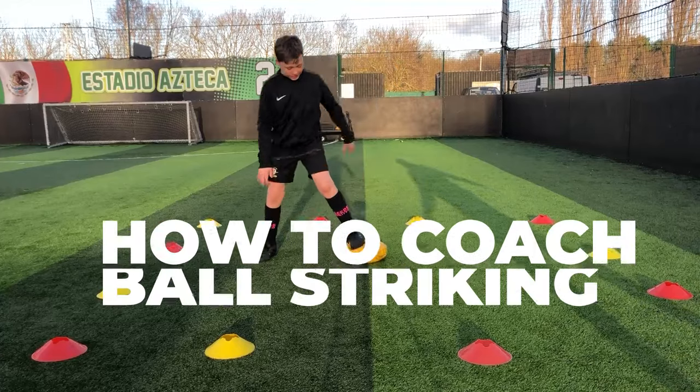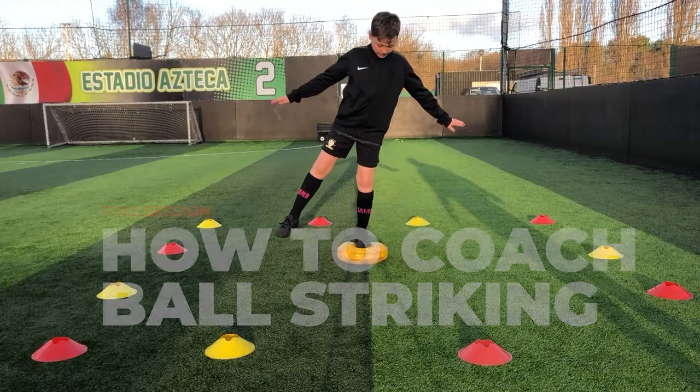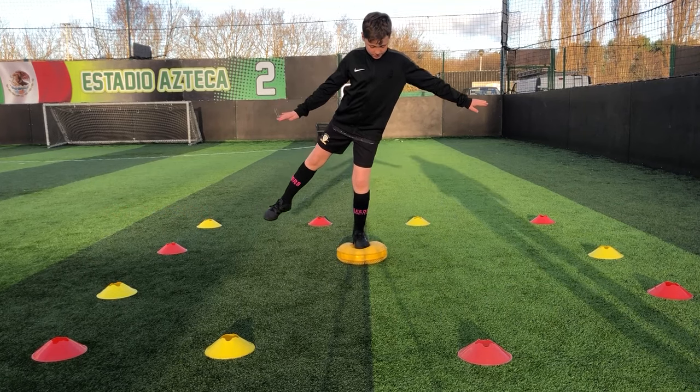Foot on. Use those arms for a bit of a counterbalance. There you go. You'll get used to it, you'll get used to the wobble. There you go, that's good. Fucking solid straight away.